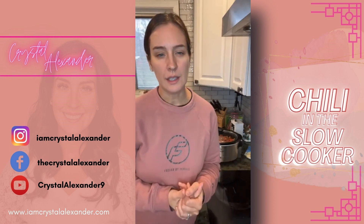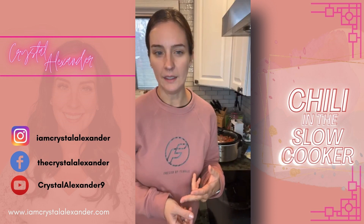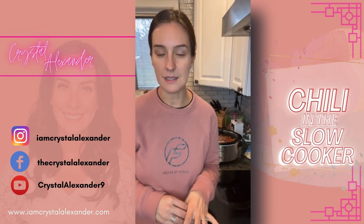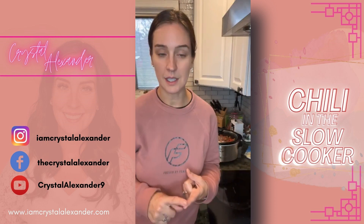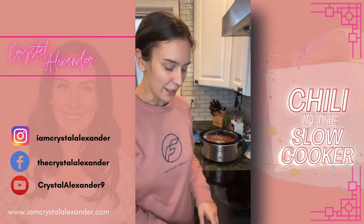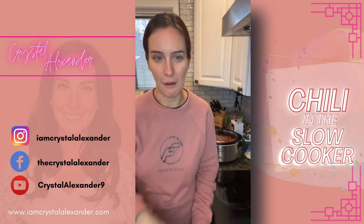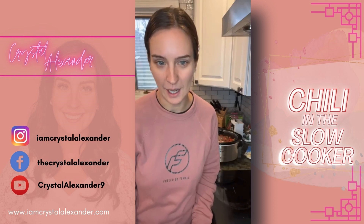I don't put beans in my chili for two reasons: one, I stopped doing that when we went low carb; and second, I just don't prefer them. The boys like it this way, and my son has some digestion issues and beans seem to irritate that. So this recipe is keto and low carb friendly. Growing up, my mom knew I wasn't a huge fan of beans either and would only put half in. But if you do love beans, you can absolutely add them in!